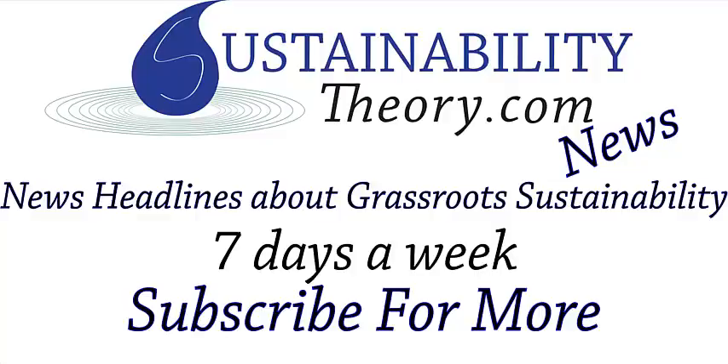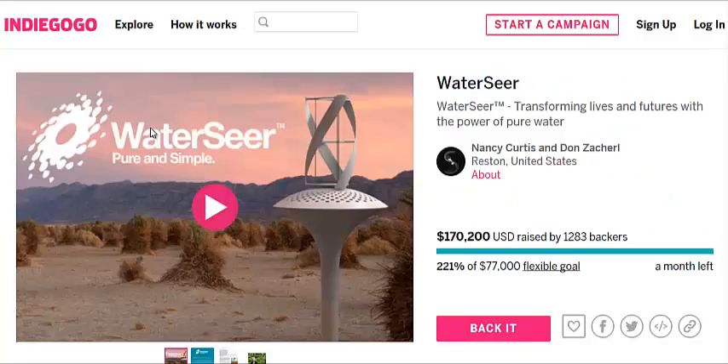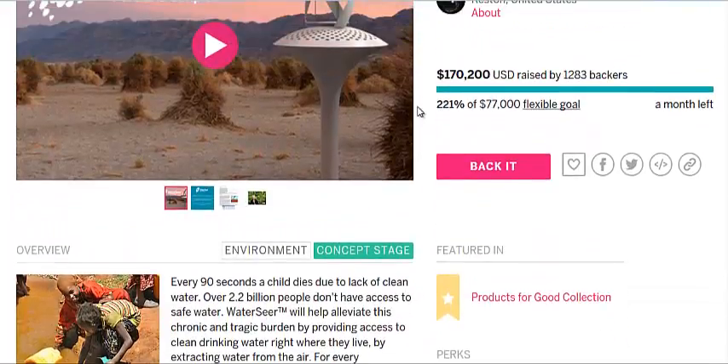Hello, Carl here with Sustainability Theory News. I did a video about the WaterSear a few days ago, got a lot of views, and this is their Indiegogo page.